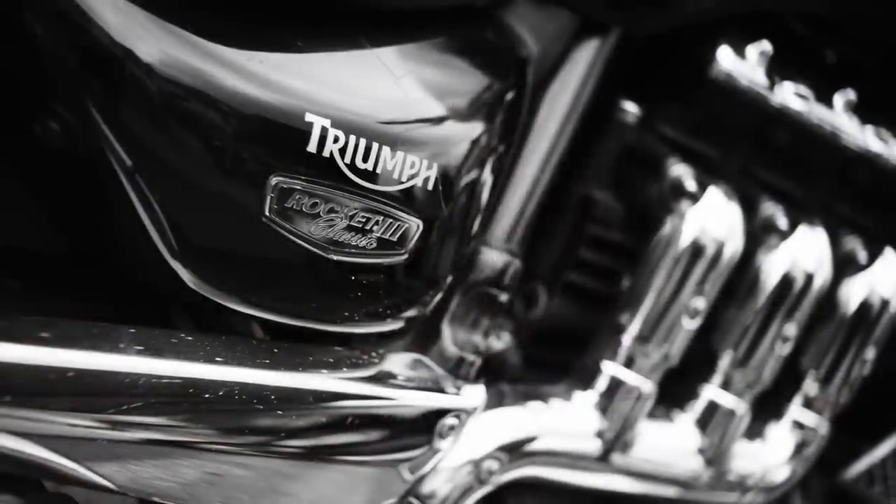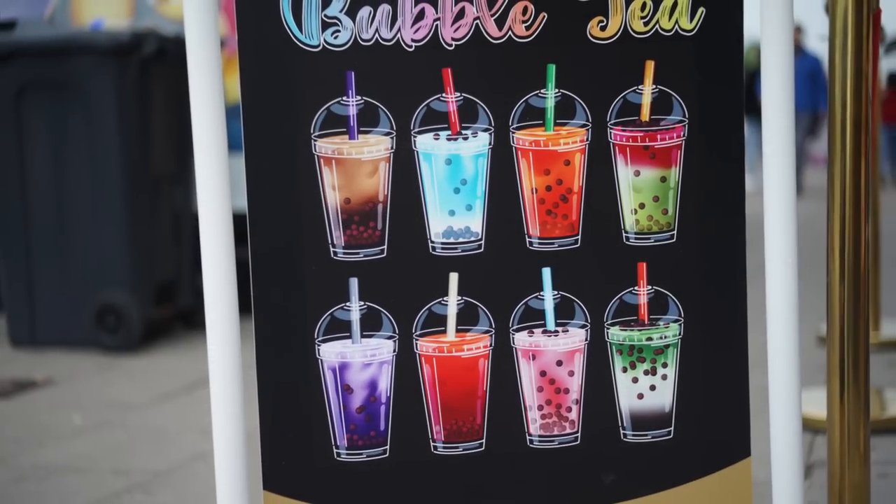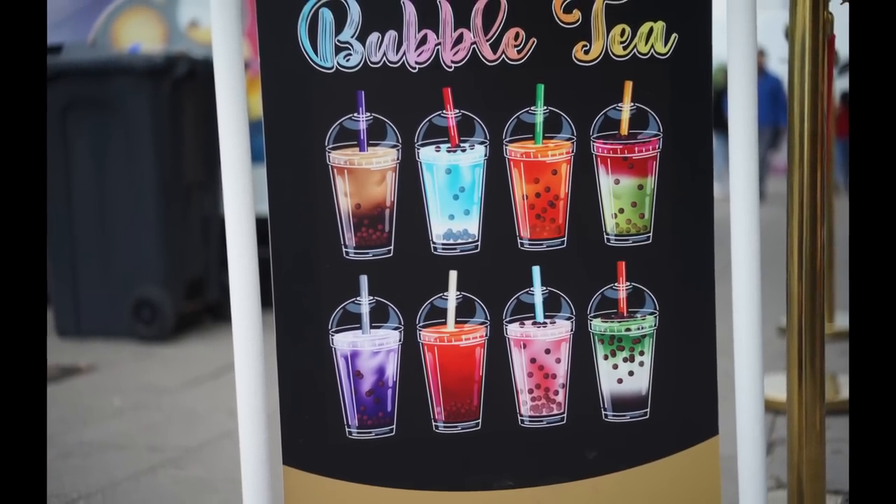Well hello everybody and welcome to another episode. We've got a bit of a mixed bag for you today: we're going to have a look at this beautiful little lens here, the 50mm f2.4 Practica, which is the little relation to the better known Practica 50mm f1.8. It's a very nice lens, and we're also going to do a mailbag session where I answer some of your questions.